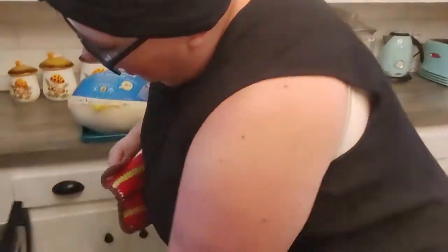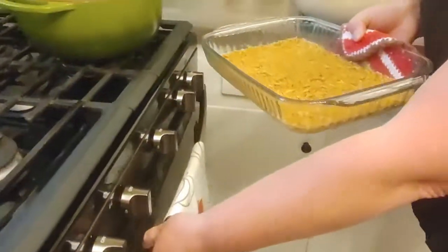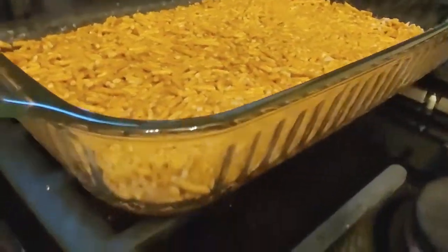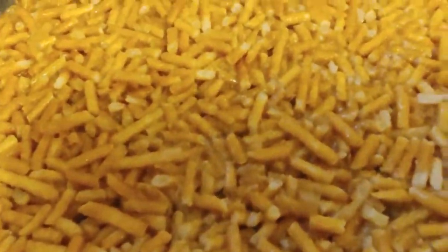Welcome back. Our 10-minute timer just went off, so we're going to go ahead and pull this crust right out of the oven. Now we're just going to let that cool so that we can make the filling and the Jell-O layer. We might come back in the in-between and do one or both of those.